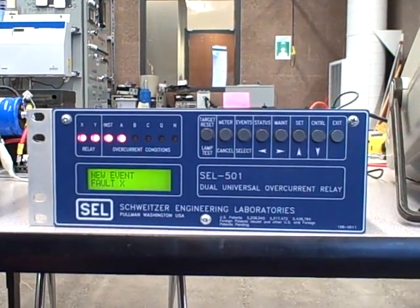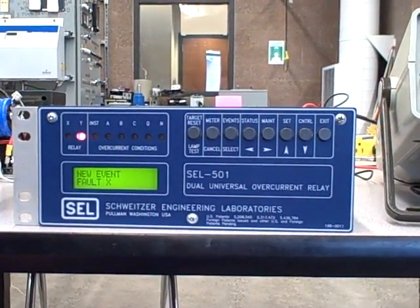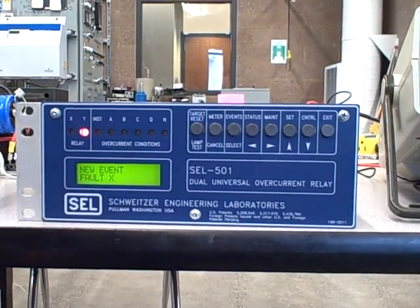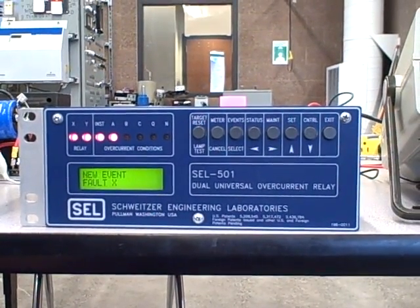That's a simple demonstration of a Schweitzer SEL-501 overcurrent relay. It's a very capable unit with a lot more functionality than we've touched on here, but this gives a side-by-side comparison of how these two devices function and what their purpose is — it's an interesting illustration.